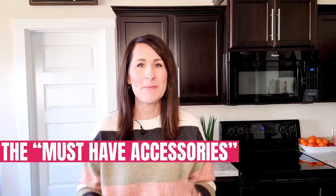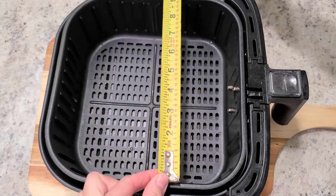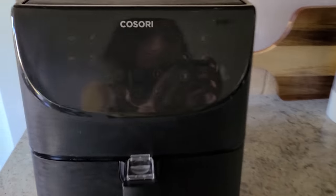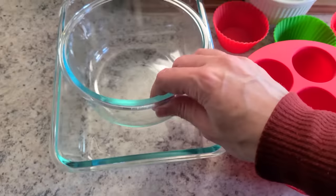I'm sharing my top seven must-have accessories. But before we start, I have one tip for you: measure the interior dimensions of your air fryer basket. When you find something you think will work in your air fryer, you'll know instantly if it will actually fit inside of it. I'm using my Kisori 5.8 quart air fryer as I show you all of these accessories. The dimensions of that basket is nine by nine with a three and three quarter inch height.